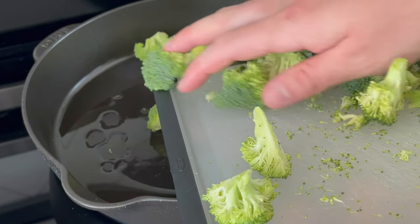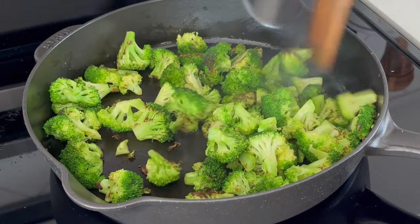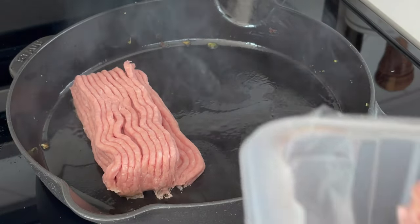Start out with 12 ounces of broccoli cut into bite-sized pieces in a skillet with one tablespoon of olive oil. Sauté for five to six minutes until you get some slight charring and the broccoli turns a vibrant green.